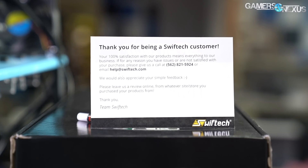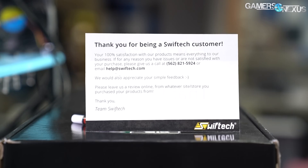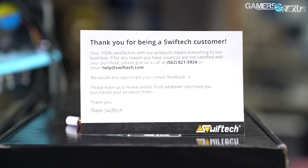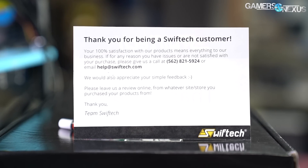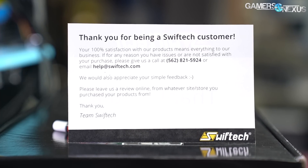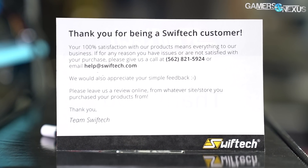One thing we greatly appreciate about SwiftTech's approach is its heavier focus on customer service. SwiftTech is a smaller company, and the cooler includes a card with the support phone number and email address plainly listed, with additional instructions for customers to get quick help. This is a step far beyond bigger brands that use ticketing systems and email threads to get slow answers to easy questions, and SwiftTech deserves praise for that.